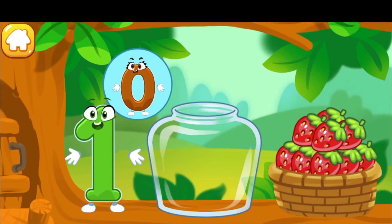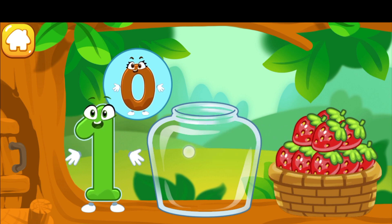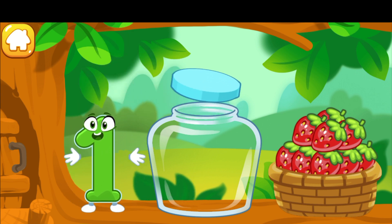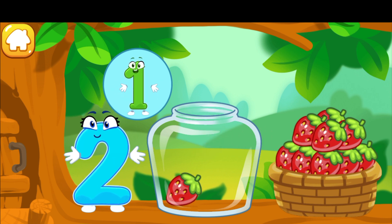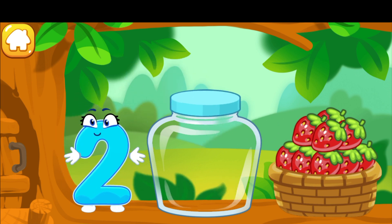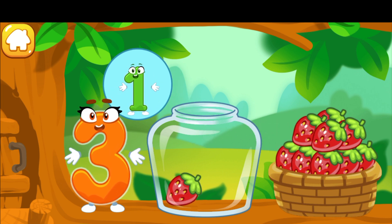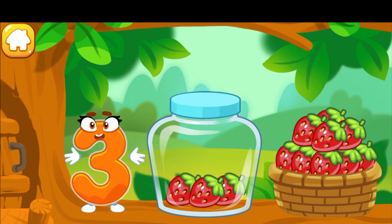The squirrel needs to make raspberry jam for the winter. Let's move the raspberries from the basket into the jar. Count the berries: one. Now you should move as many berries as the numbers will show you. One, two — cool! One, two, three — ready!